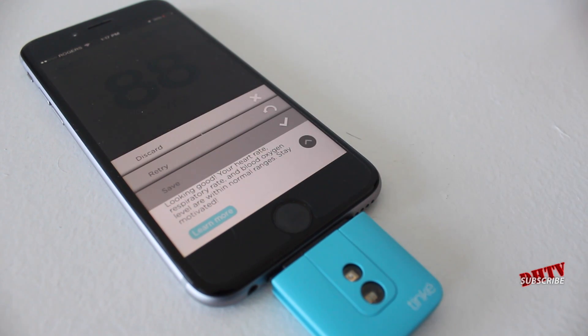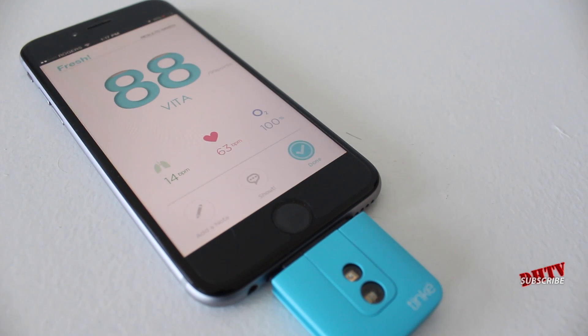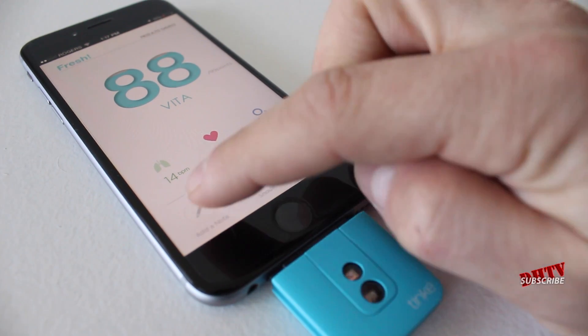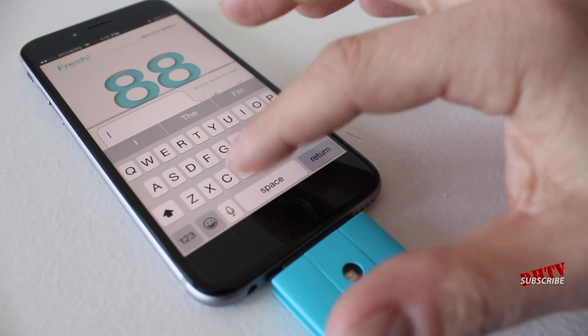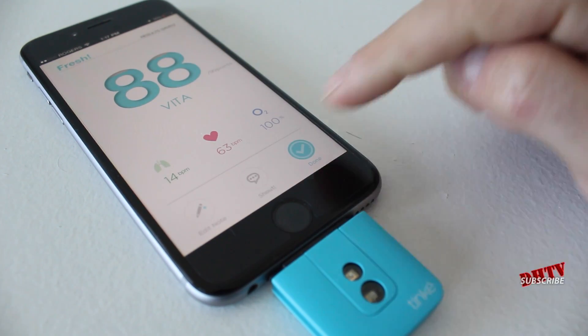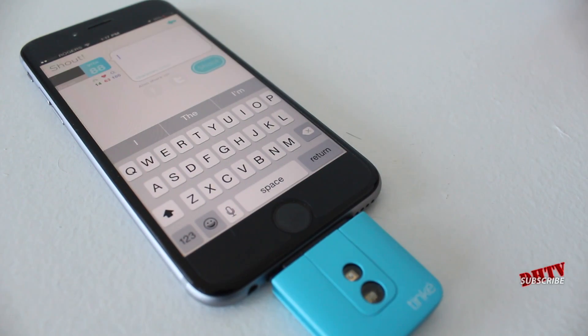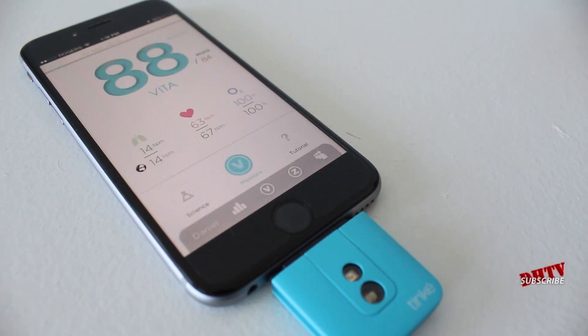You can also tap here and it's going to give you the ability to retry the test, discard it, or save it. I save my tests because I like to see how I've been feeling in different situations, and write down a little note to let myself know what I've been doing. So I tap the add notes section here — this time I'm creating a video, so I'll just write 'video'. You can also share this on Facebook and Twitter if you want.